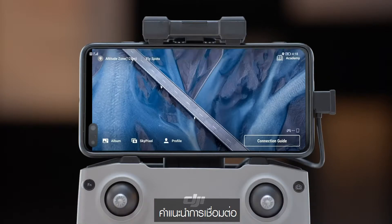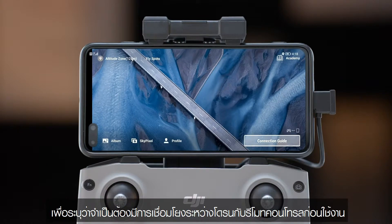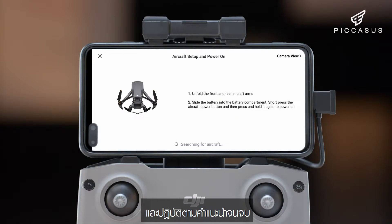A prompt that says Connection Guide will appear in the lower right corner of the screen, indicating that linking is required between the aircraft and remote controller before use. Tap Connection Guide on the screen and follow the instructions to complete linking.